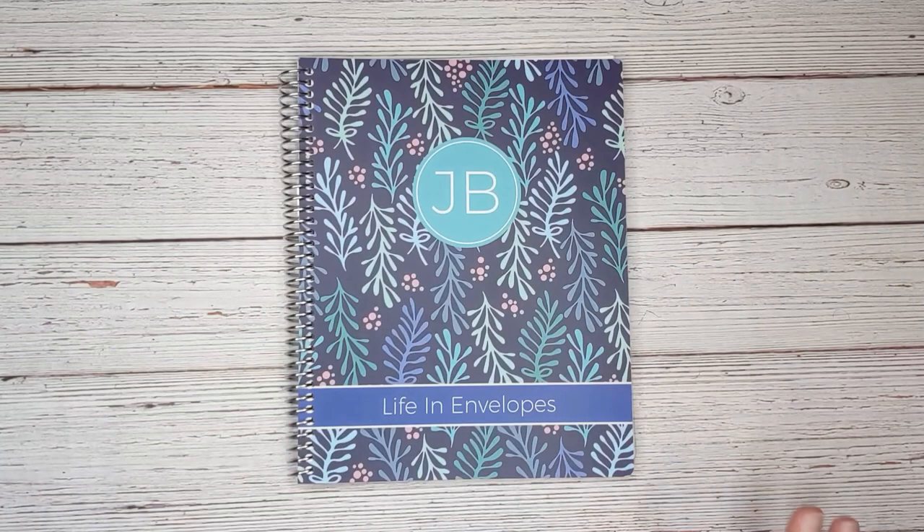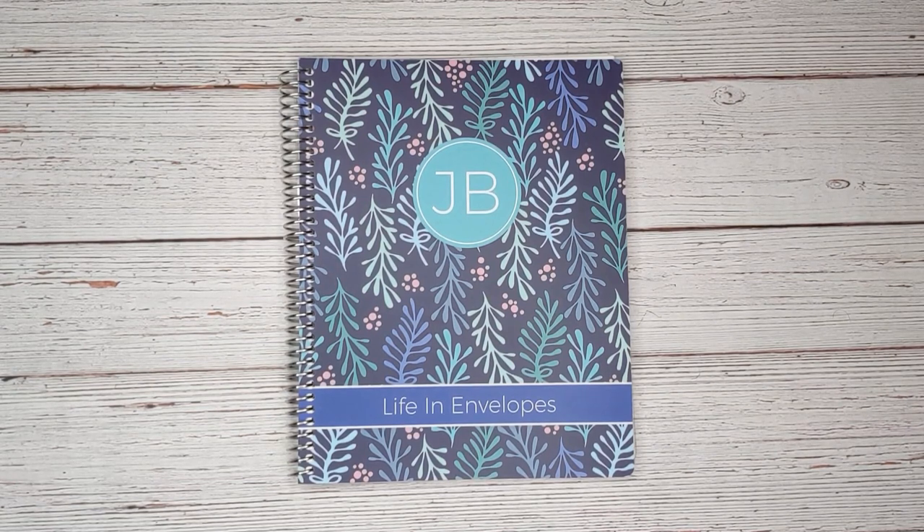Hello and welcome to Life in Envelopes. I am Jennifer Bleacher. This channel is all about planning, budgeting, paying off debt, and hopefully one day retiring early. So if those are topics that you are also interested in, then please keep watching.